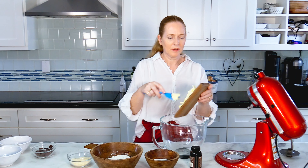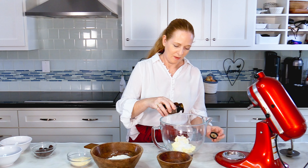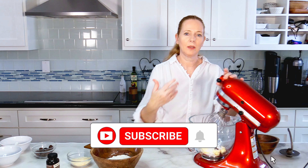I start with the butter, adding the sugar and also some of the vanilla paste. This will be whisked now for a couple of minutes until it's really, really foamy.